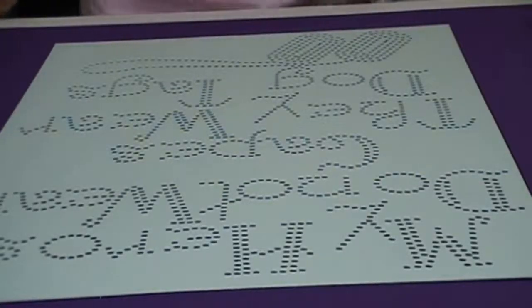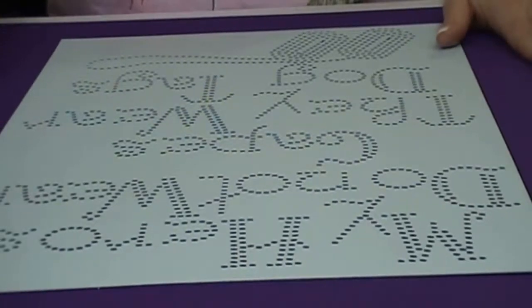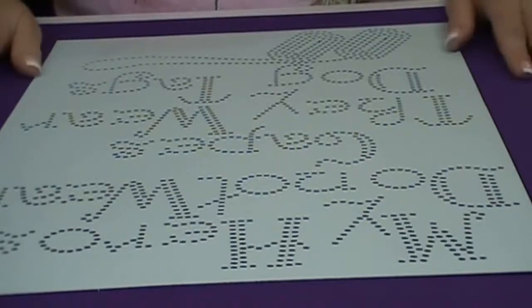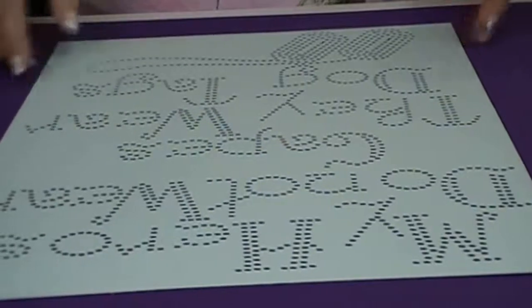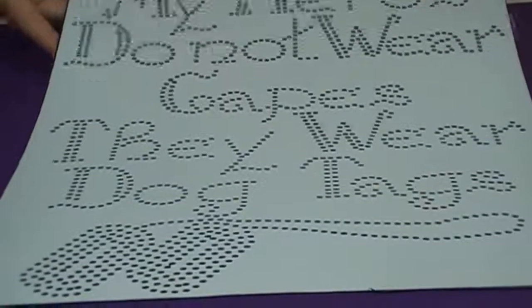Hi, this is Sandy Jo from RhinestoneTemplates.com. I'm working out of the Rhinestone Template Studio today, filling some orders for some customers, so I thought I'd bring you guys along. What I'm going to be working on is making a transfer — 'My heroes do not wear capes, they wear dog tags' — and that's the transfer we're going to be working on in this video.